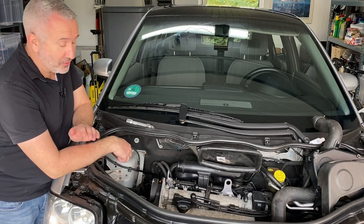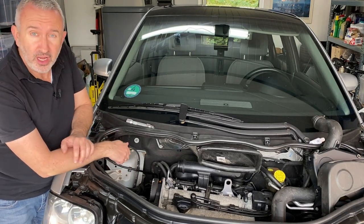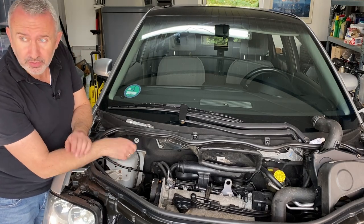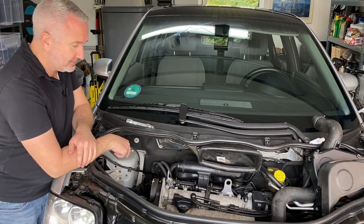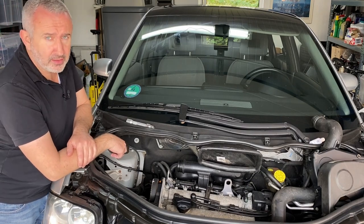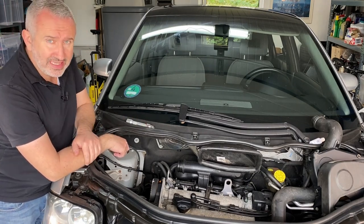Good afternoon ladies and gentlemen and welcome back to Gancho's Garage. Once again in Gancho's Garage, here we are back in the garage. We've got the door open for some natural light, and today we're going to finally be performing some heart surgery on this poor little Audi A2.